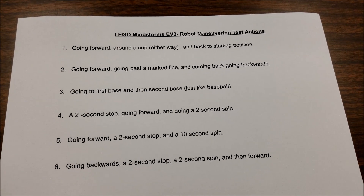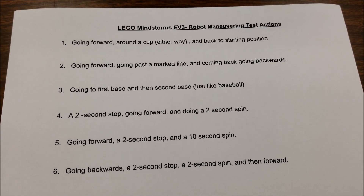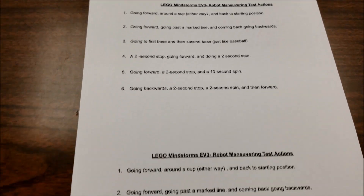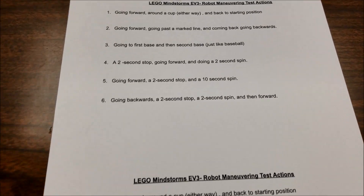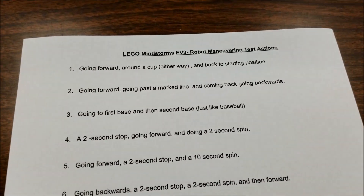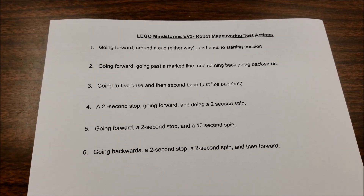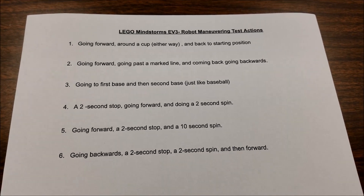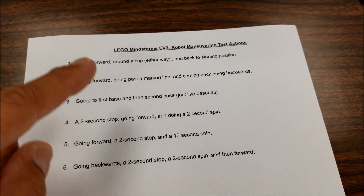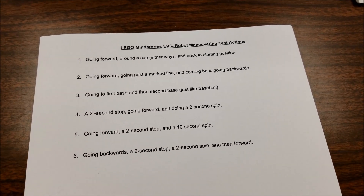So I have six maneuvers. I will have the students look at this, practice these, and when they're ready to take their test, I'm going to give them a number cube. When the student's ready, they'll just roll their number cube and whatever number pops up is the maneuver they must do for their test. Let's go through this, and then I'll actually get a robot and demonstrate all of them. Number one: going forward around a cup either way — left or right — and they just have to come back to their starting position.